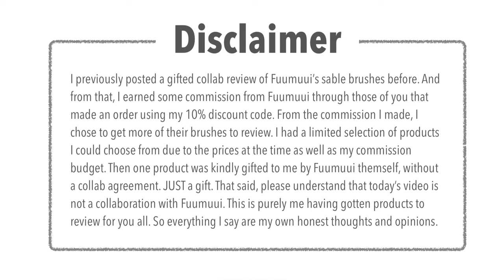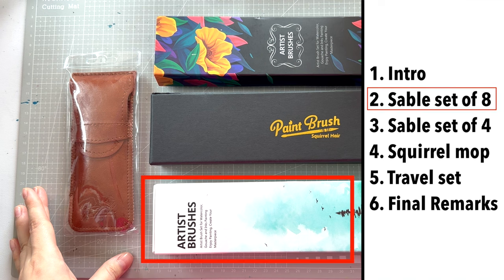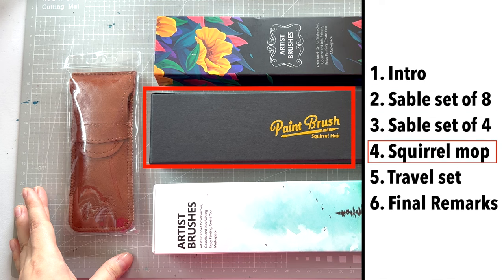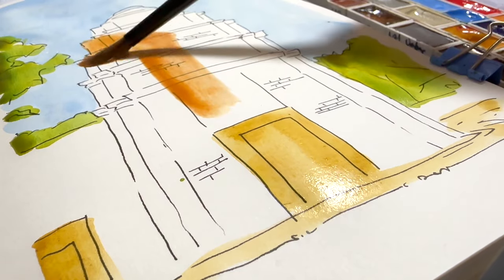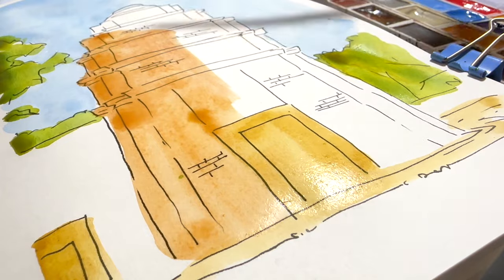Here are my talking points for today: intro, that's where we are now; set of 8 sable brushes; set of 4 sable brushes; squirrel mop brush; sable travel brush set; and final remarks. There will also be a painting demonstration with the brushes towards the end of the video, so please stay tuned for that as well.